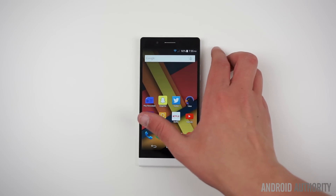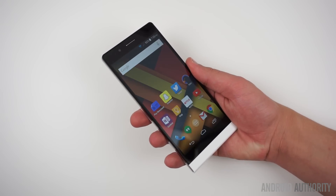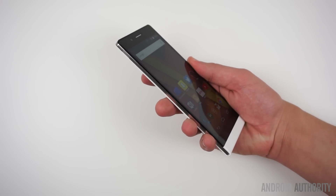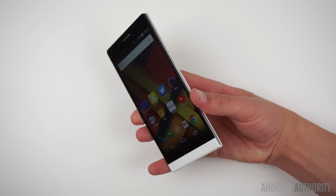This phone does have a larger form factor than the Life 8. Instead of packing a 5-inch display, the Life 8 XL features a 5.5-inch 720p display, which makes the device much larger. The screen itself isn't the worst I've seen, but it's certainly not the best either.